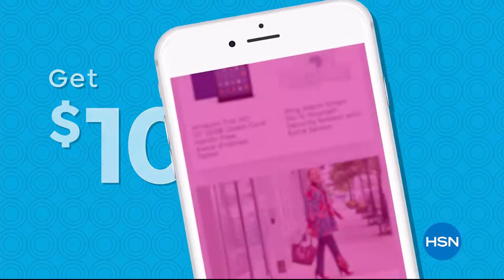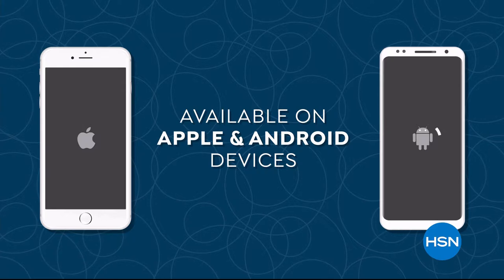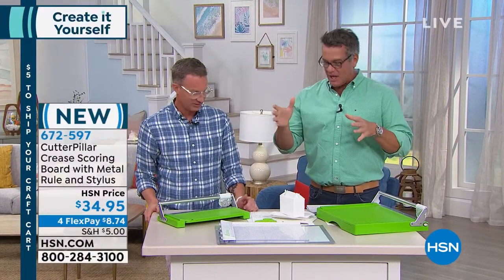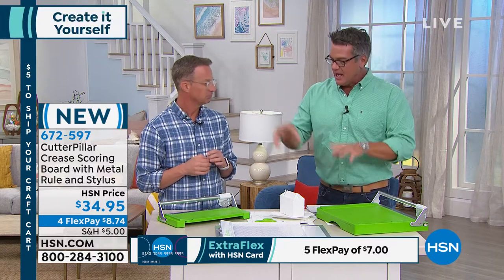Kelly Thompson is here — welcome! He owns this company and created and designed this product. The Ultimate Score is a brand new item, first time anyone's seeing this anywhere. He wants to talk about the perfect way to score any of your projects and the perfect way to cut without any tears, cracks, or anything. It's the Cutter Pillar Crease — the metal rule and stylus are built into it.